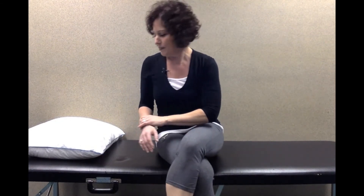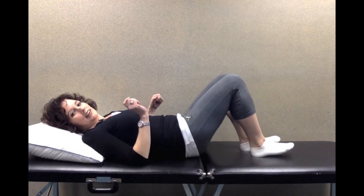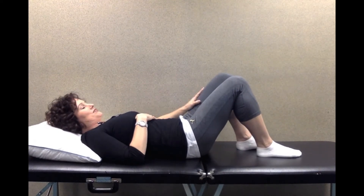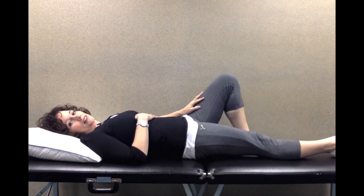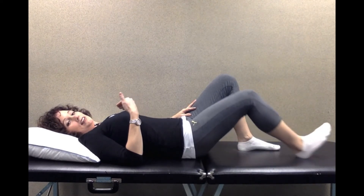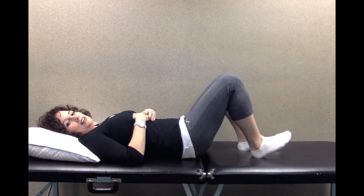Let me show you this heel slide. I have just my socks on and that's the best way to do it. You can do this laying on your couch, on your bed, or on the floor if you're getting to the floor these days. Keep your good knee bent, your operated leg then just straighten out like that, and all you're doing is sliding that heel up towards your butt and then back out. And that's why it's called a heel slide.